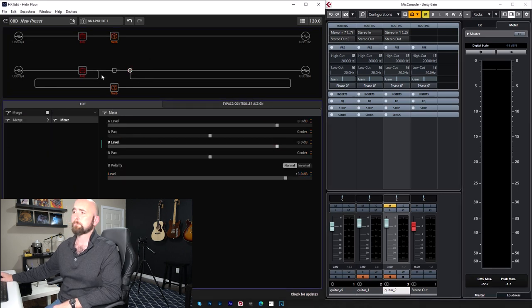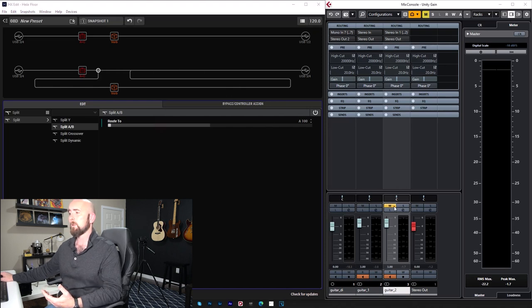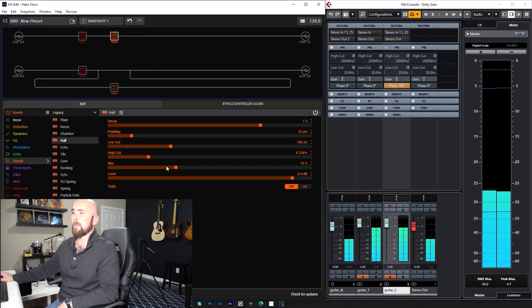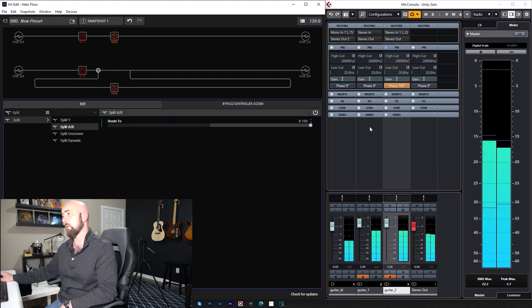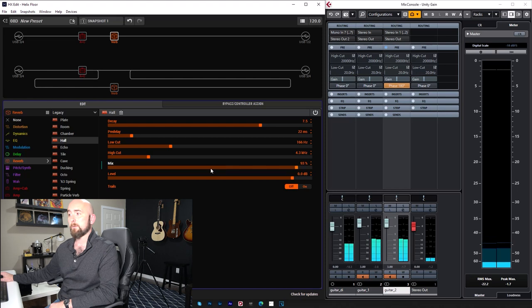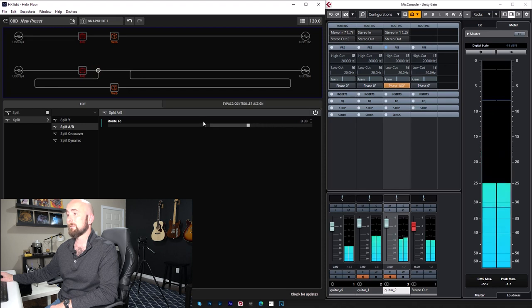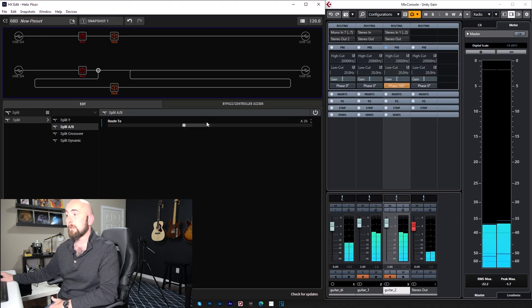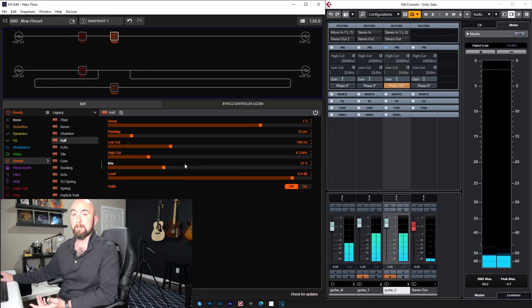What about using the split control itself — splitting off the path, bypassing the reverb on one side? That's the same as having no reverb with the mix control. Swinging it to all reverb is the same as 100% mix. At 50% I should be able to bring things close to the middle and have it disappear — and I can still get it to cancel out with the mix control.